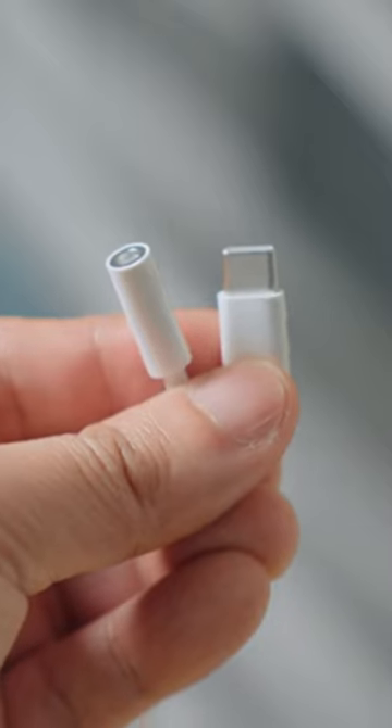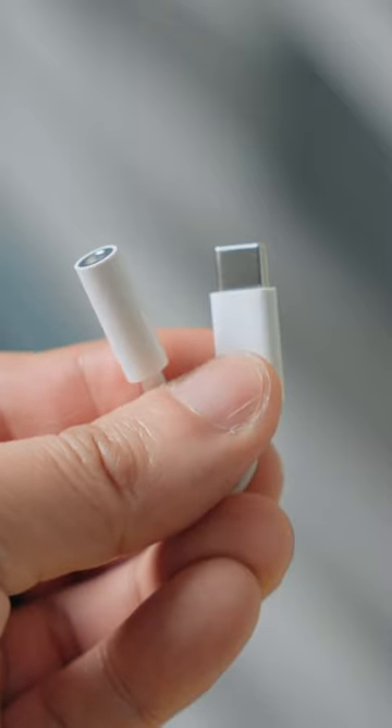If you don't care about all that fancy high-quality audio stuff, a simple USB-C to headphone jack adapter from Google is fine.